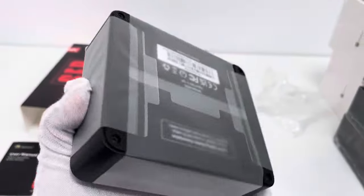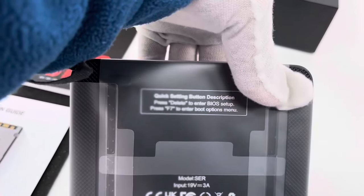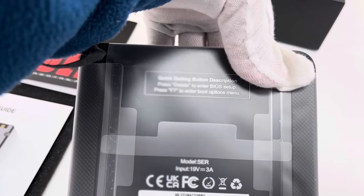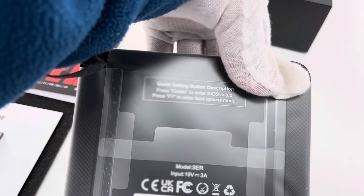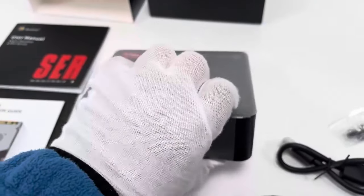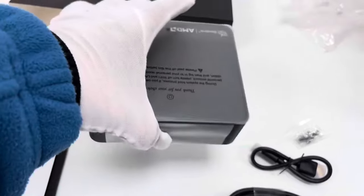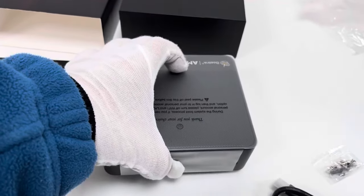Let's take a look at the back side. Some brief information is printed here, and there are several certificates — CE, UKCA, FCC, etc. The input is 19V 3A, and the model is SER. The mini PC device is small yet heavy, with a robust design.